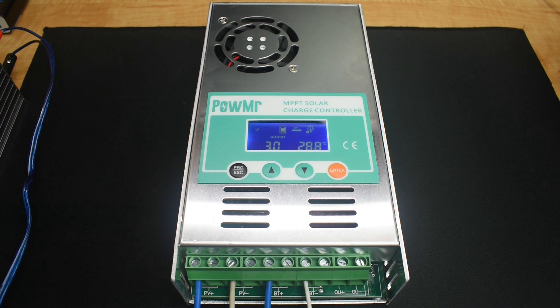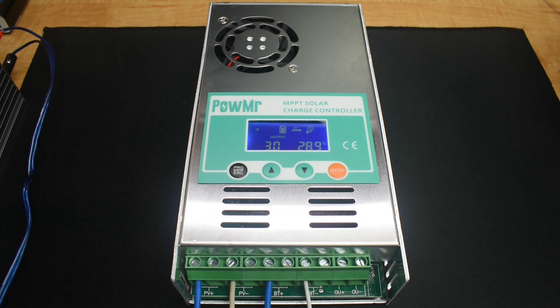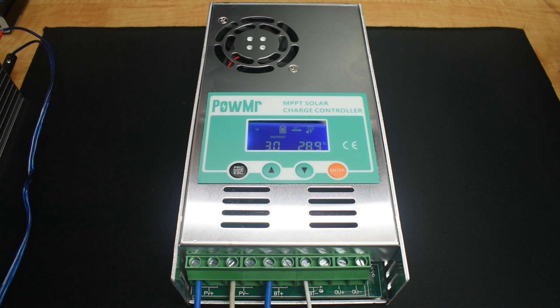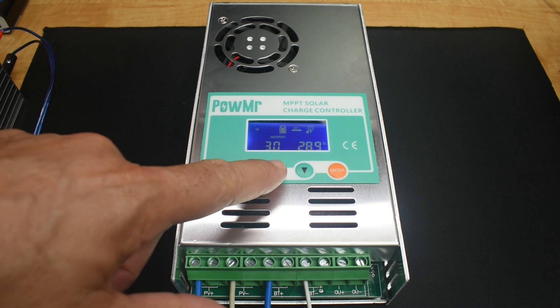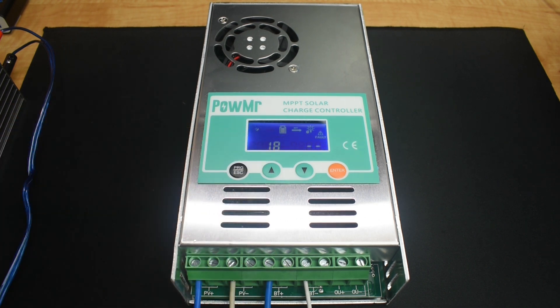Pressing again shows 3.0, which is the working mode. This unit has four different working modes: 3.0 is night mode or no charging — in this case the panels aren't connected. Working mode 4 is MPPT mode. Working mode 7 is absorption mode, and working mode 8 is floating mode. Over here is the temperature of the unit. Pressing again shows code 18 — input photovoltaic voltage is low. Let me turn on the power supply, set for 20 volts.